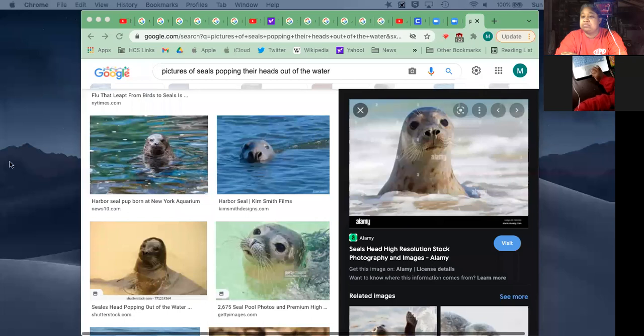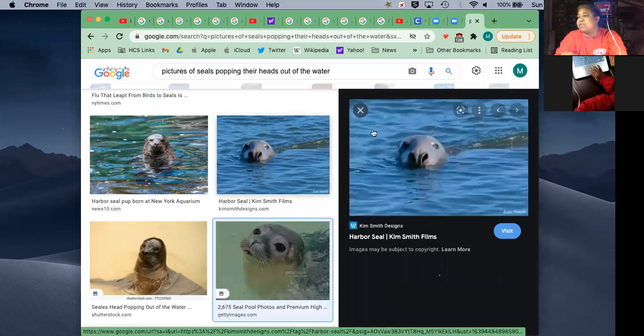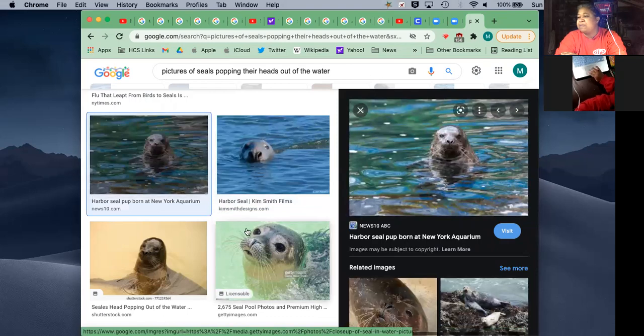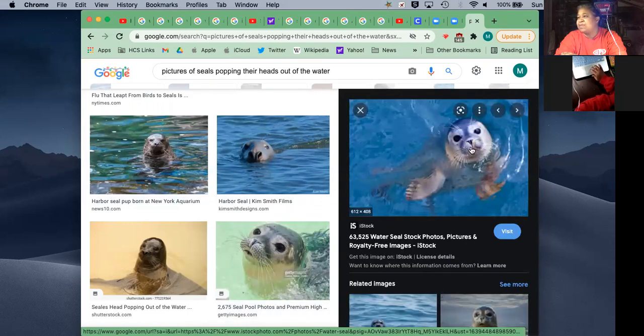Over here you can see the whiskers - we probably refer to them as eyebrows - and more whiskers here. On this one you can see the rows and rows of little dots on the face where the whiskers are coming out, and you can see the eye is more shaped like our eyes, not just little circles. I thought about working on the nostrils but decided not to. Here's another one - I can see the puffiness in the cheeks and the little mouth.